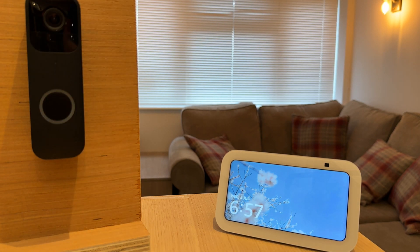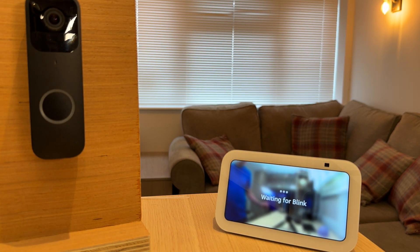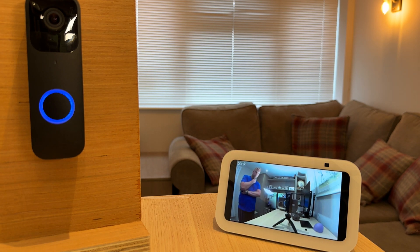Let's test if that has worked. Someone is at the Blink doorbell. As you can see, I can now see the feed from the camera. The only issue is that the screen will stay on and drain the battery, but there is a simple solution for this.